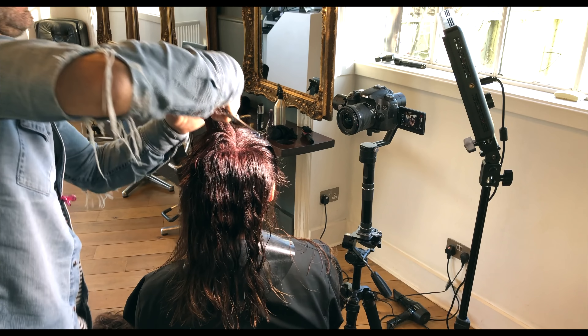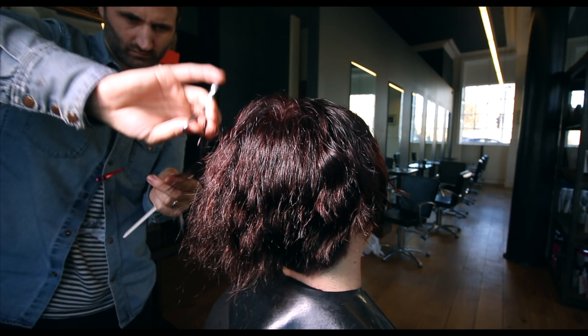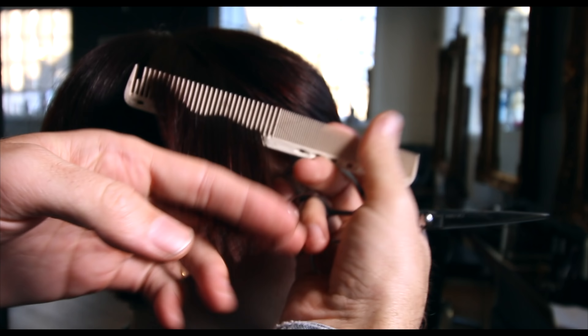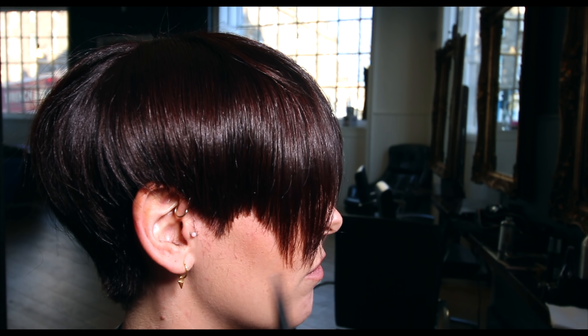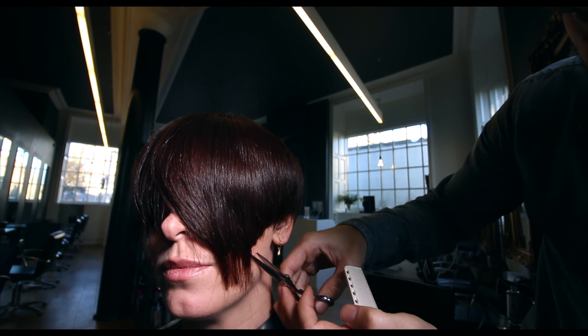The most important part of this haircut is that the person who's going to wear it — in this case Lauren — has got to absolutely love it. We do our bit, but it's really important to communicate all the way through and make sure it's the right thing for them. If you love what you've done and they absolutely love what you've done, that's where the magic lies. Bear in mind your outline, cheekbones, and jawline — spend the time working on your detail and finish.